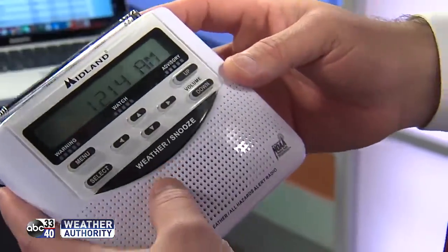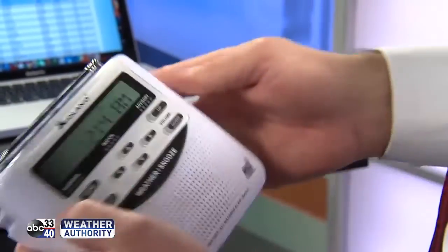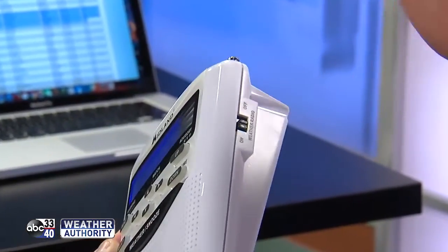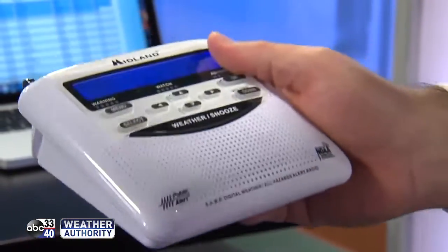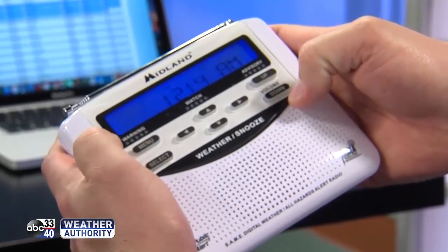Step one: make sure you've got fresh batteries and that the radio is plugged in as well, and make sure the weather radio is actually turned on. That makes all the difference in the world — otherwise it's just a paperweight. So you want to go to the search menu.